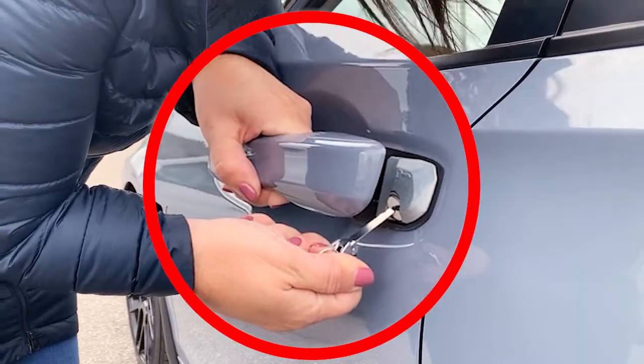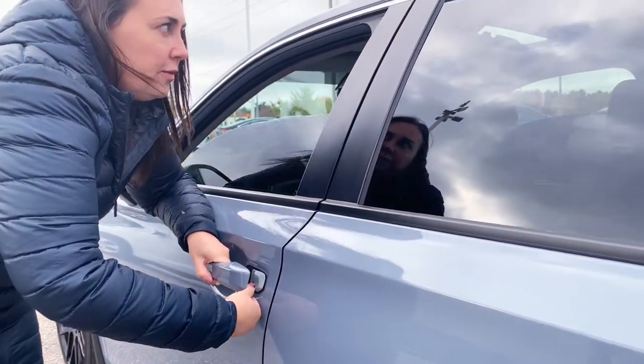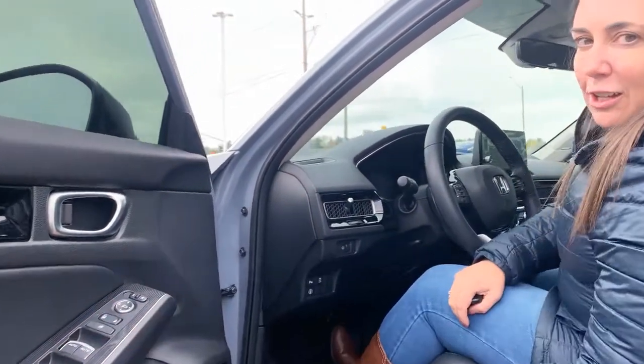Press the button — the key comes out. The key entry is hidden on the new model of Civic; you have to open the handle and just hold it there. As you hold it, the windows including the sunroof will close. Or the easier way is just to use the buttons inside the door and roll up the windows.